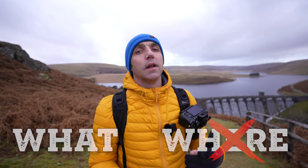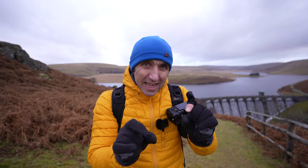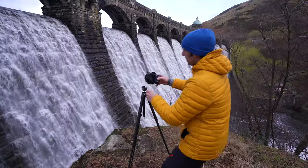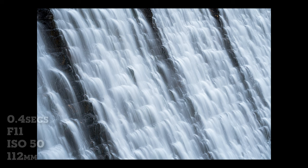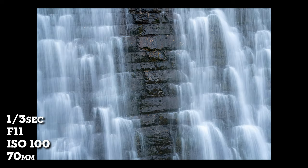I'm back at this viewpoint and like earlier I could just photograph the dam, the lake, and the landscape — but that's focusing on the where. Instead I'm going to focus on the details within that landscape, so it could almost be anywhere. If I get up close to the water flowing over this dam I can get a slightly more unique shot of this cascading water, especially shooting a long exposure. Once again I'm using that telephoto lens to get really close to those details.